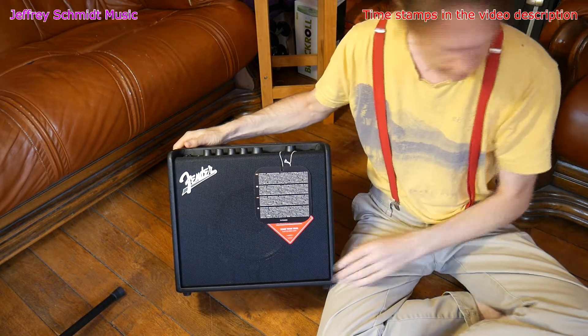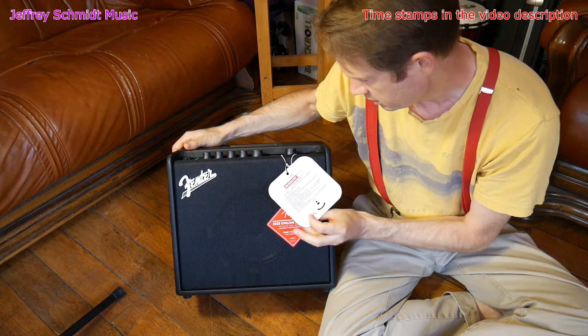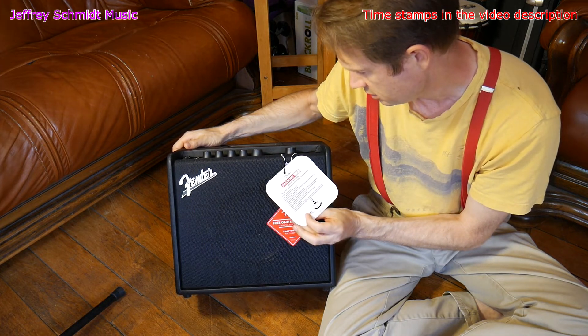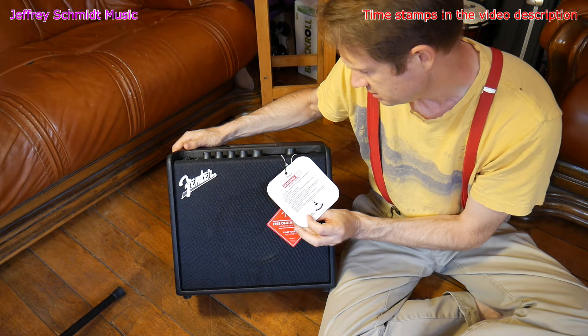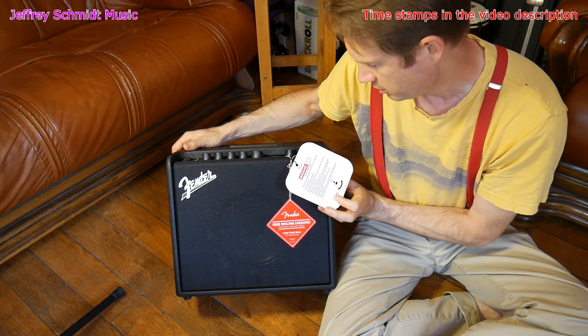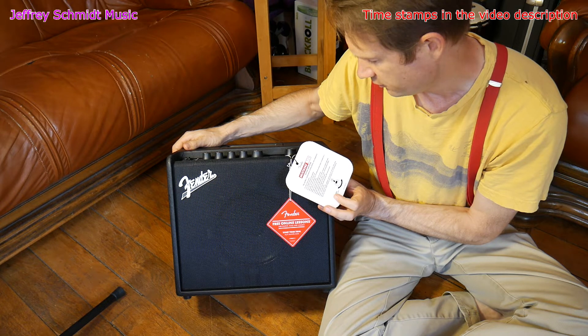So here is the little treasure — the Mustang LT25 guitar amp. A perfect combination of flexibility and simplicity.